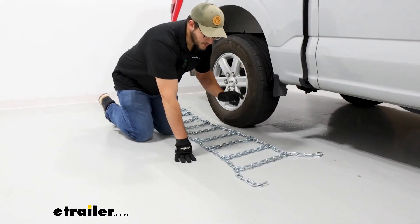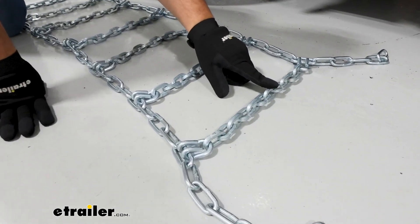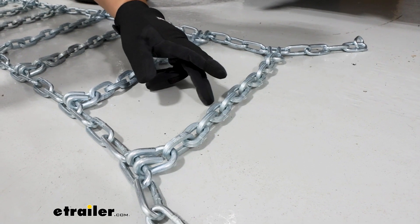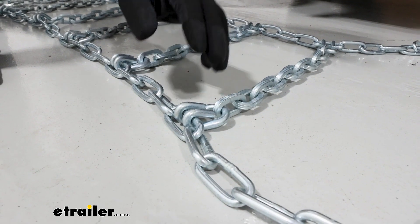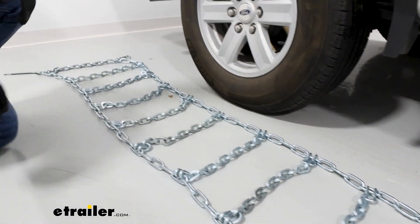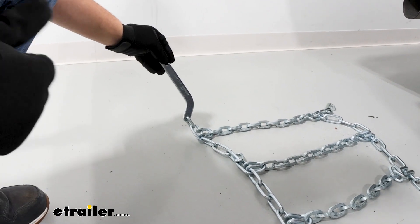When you're looking these over, the two things we're looking for is if there's any damage to our links — anything that looks out of the ordinary — and if this is in the right orientation. The first thing you want to look for is if these hooks are facing up and away from your tire so they don't puncture it. On the other side, we want to make sure we have access to this lever, and this is going to be furthest away from your tire.